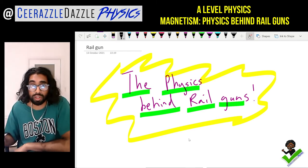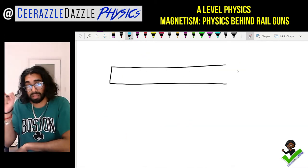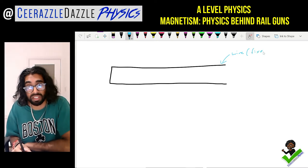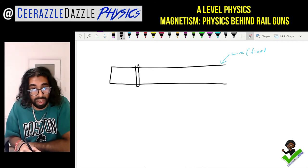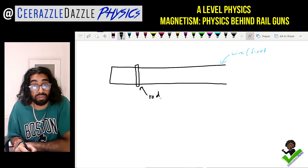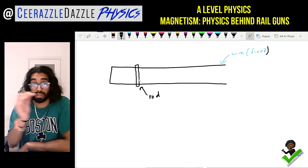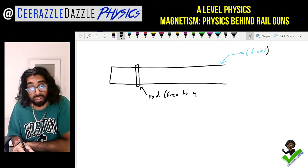We're going to draw the following diagram and then talk about it. Over here you can see I've drawn a piece of metal — this is just a wire, and it's fixed. On top of this we're going to rest a rod, and the rod is free to move. So the wire is fixed but the rod is free to move.